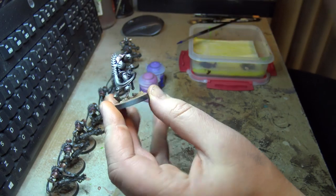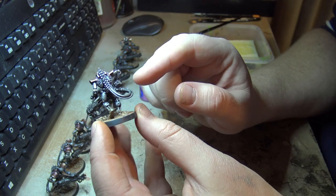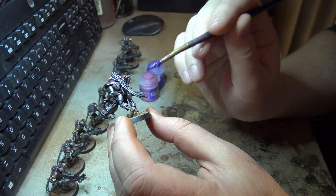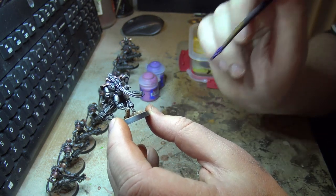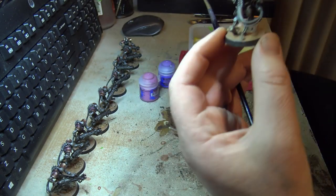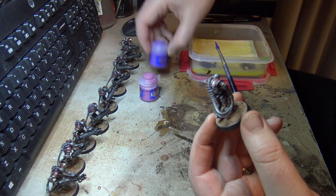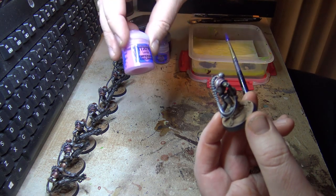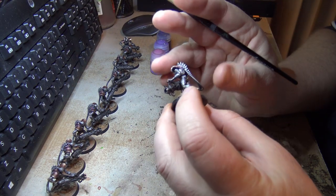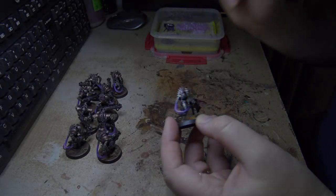Now I think I was going to work on the power cables for the weapon. I've decided to go with a purple glow — basing the whole thing purple. I was going to use Nagaroth Nightshade as the base, then highlight up with Genestealer Purple and a final highlight of Emperor's Children. I'll get those base colours on.